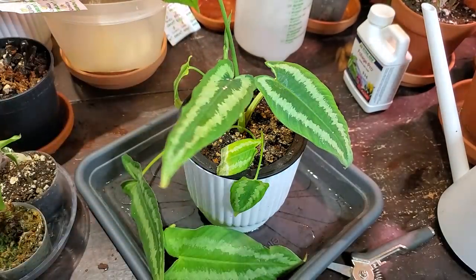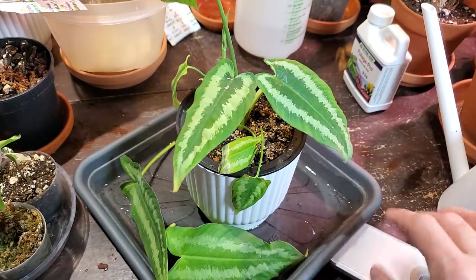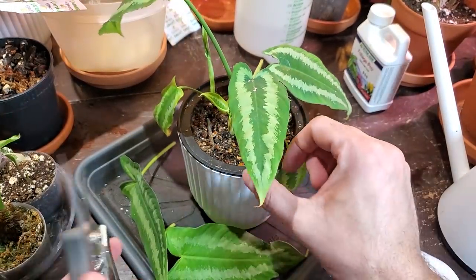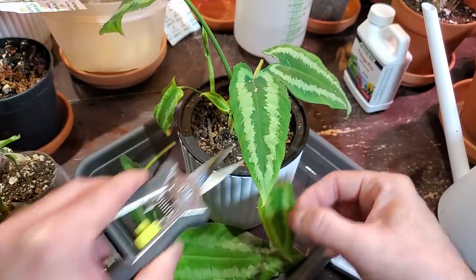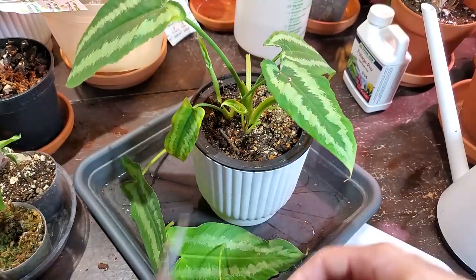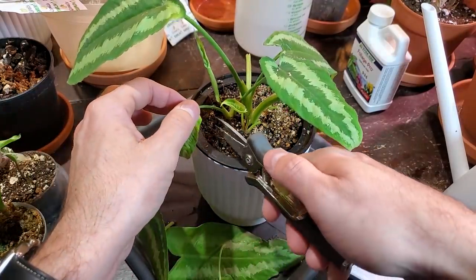Doesn't look like I have any on that one but I'm going to cut the rest of these leaves off. I'm so upset because this was one of my favorite plants. Do not put these in the compost or anything like that — throw them out. I'm putting them right outside.